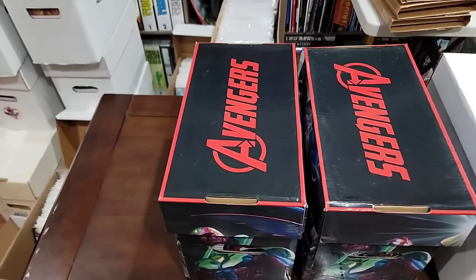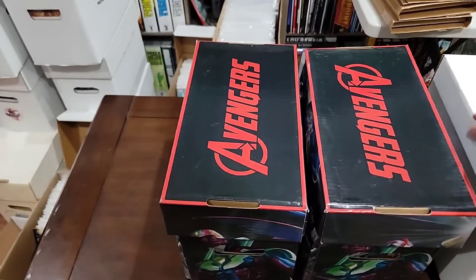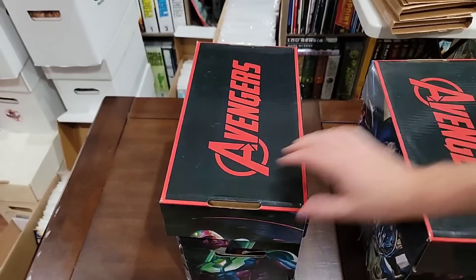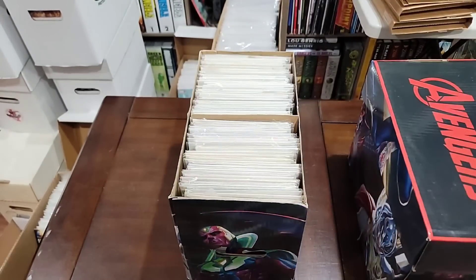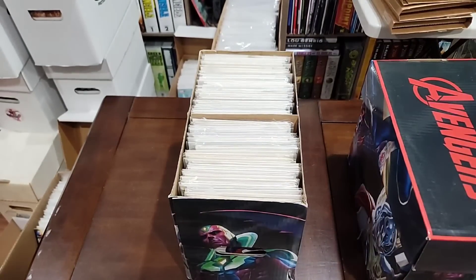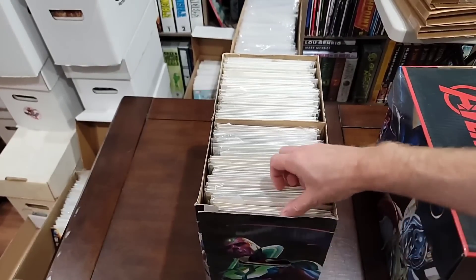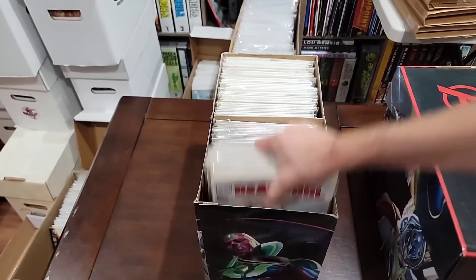Let's get these three boxes in and break them down. Box one, box two, box three — we're going to start here, then go to the second one, and end with the white one. If I miss something, please feel free to put it in the comments section.